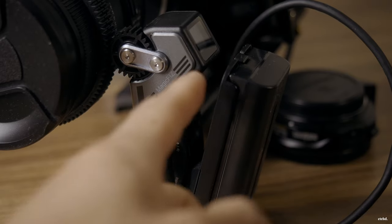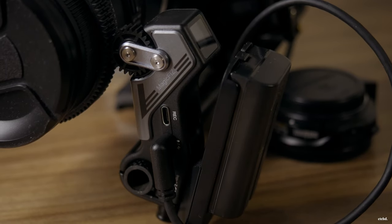It would be good if they managed to get that battery plate to sit a little more in line with the motor rather than jutting out a bit, but that's just a small annoyance.